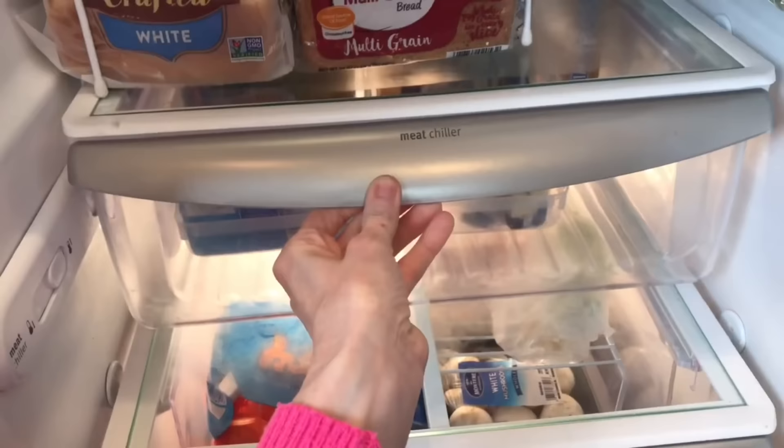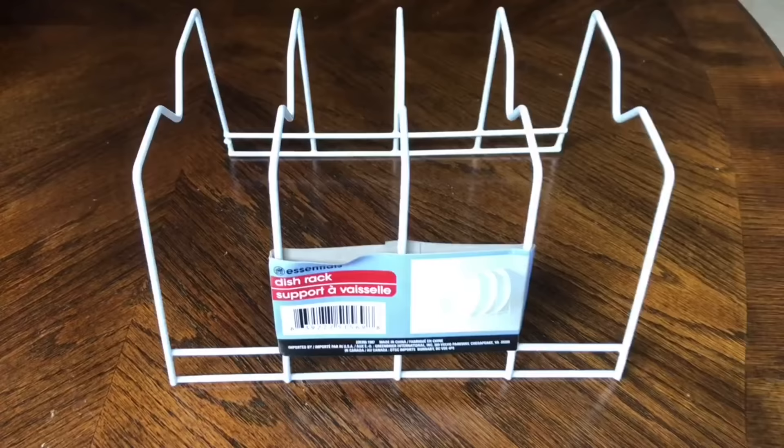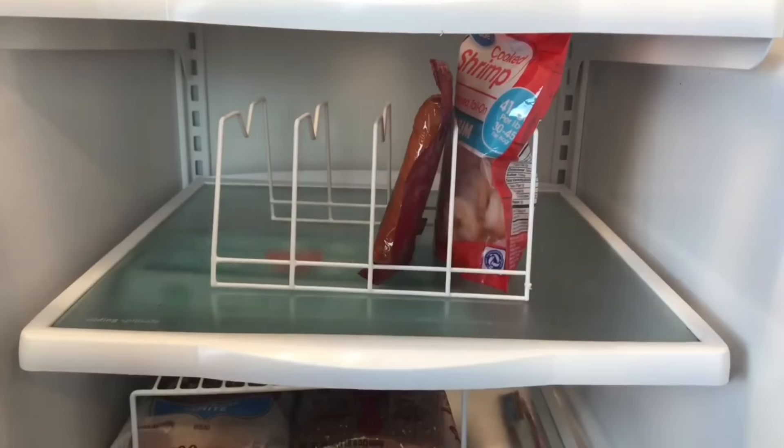Have you ever had hot dog juice or meat juice leak out of the bag and get all over the refrigerator? It's not fun. A solution is to use this dollar tree dish organizer — just take your meats, slide them right inside, and they will stay upright. That way all the juice will stay down at the bottom where it belongs.